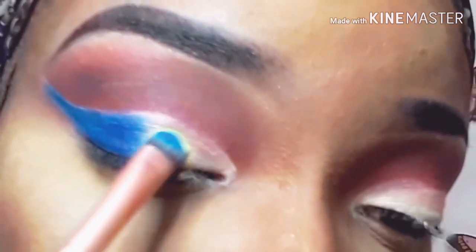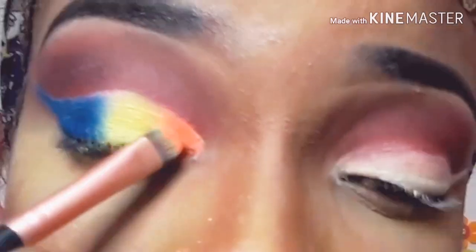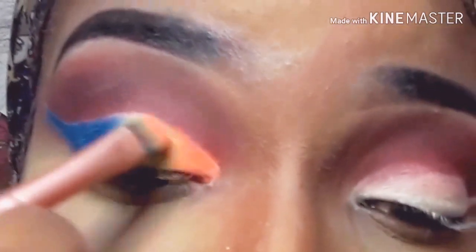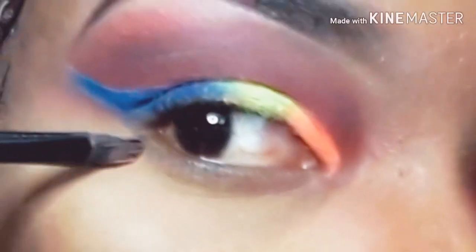The next shade I'll take is Miss Jamaica, going directly into the middle right beside Dancehall Queen. I'm packing that on, then I took the color Goody and placed that right in the inner corner of my eyes, blending all three colors together. I also went ahead and packed that same Miss Jamaica color just to let it pop more and look as vibrant as the palette.